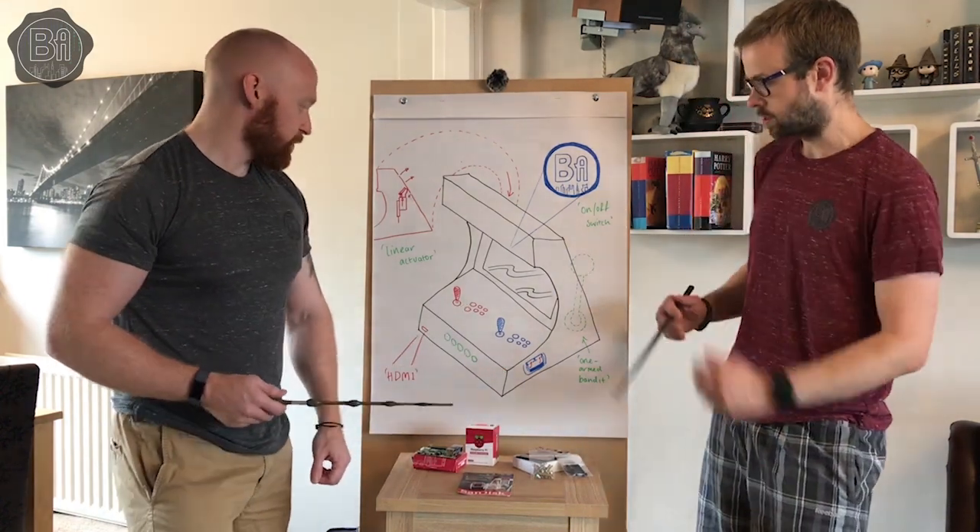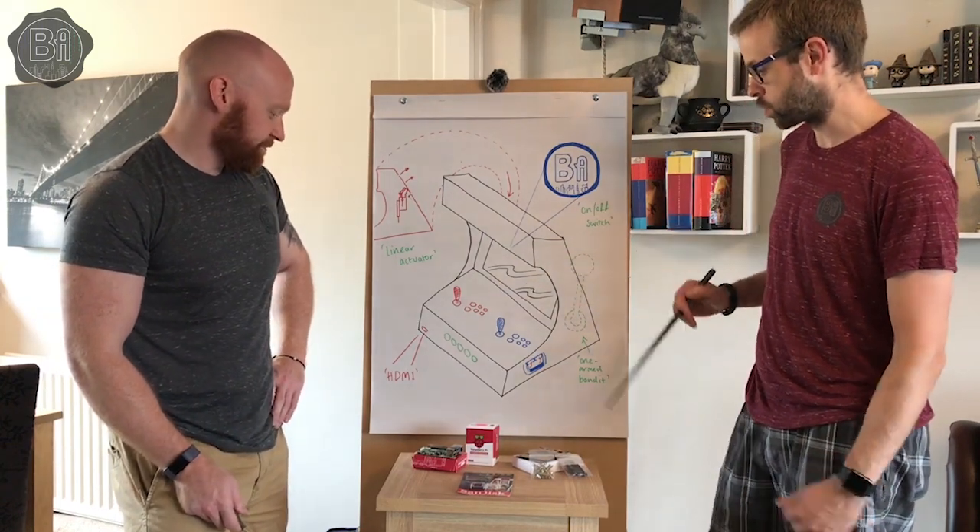Specifically as well, if we decide to overclock it or push towards Dreamcast emulation, heat dissipation is very important for it.